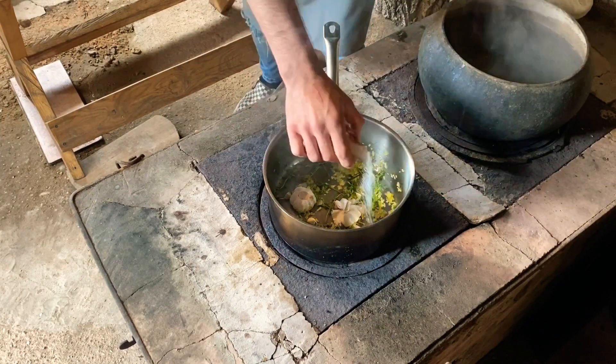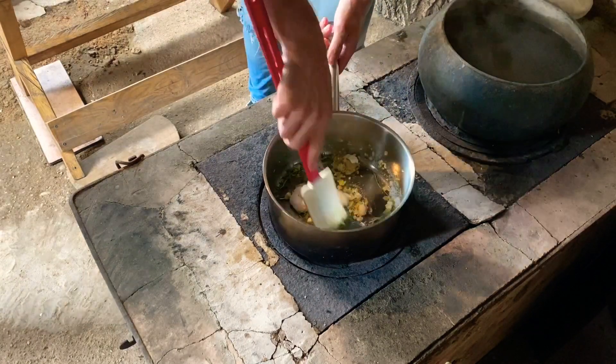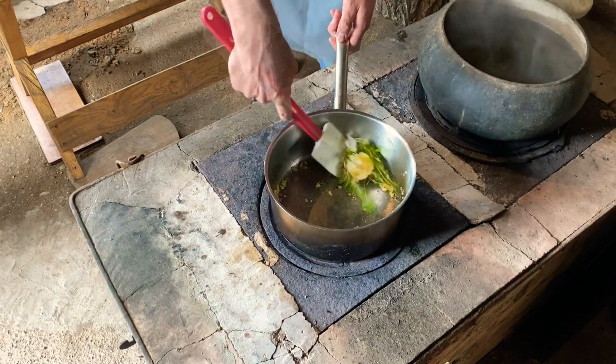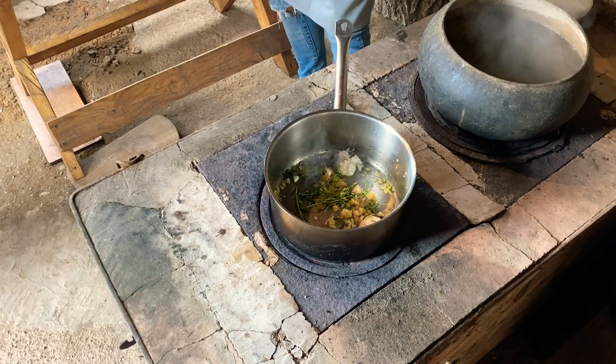We put in the sugar, and we put it all together.